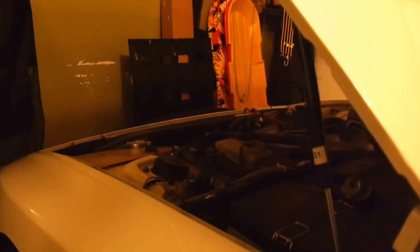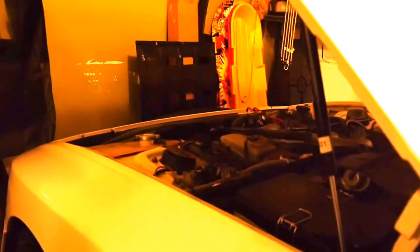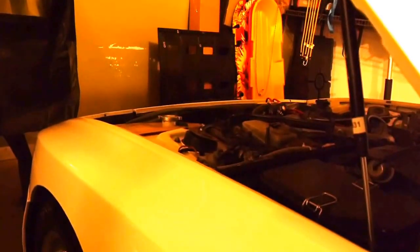Alright guys, the light was never working underneath the hood. I had to replace the bulb — it was a 5008LL series light bulb.